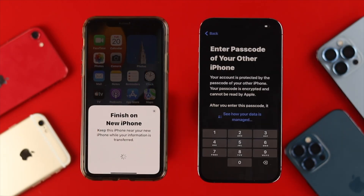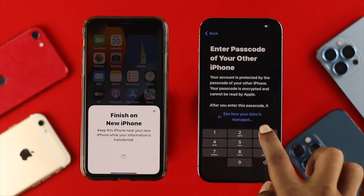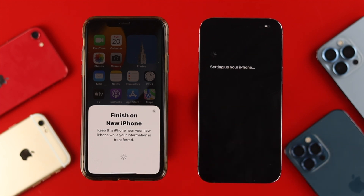After scanning that visual, you'll get a prompt on your brand new iPhone asking you to enter the password of your old iPhone. Go ahead and enter the password you used on your old iPhone. After that, it will say 'Setting Up Your iPhone.' Transferring your data from your old iPhone to your new iPhone 14 Pro Max can take a long time, so be patient until it shows you further instructions.